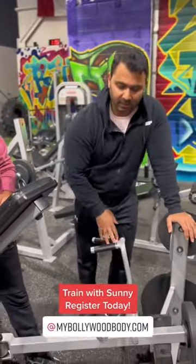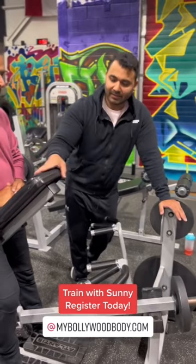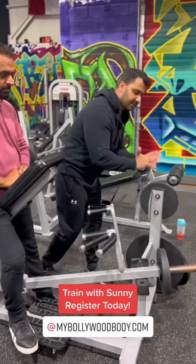You can go to the gym and find this machine — it's very common in India or in any other country. I am a big fan of the version where your chest is supported, especially for beginners, so you will not strain your back because your chest is supported.